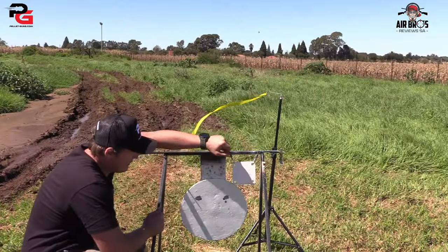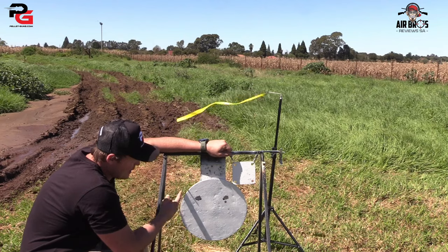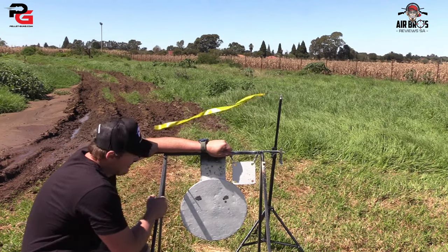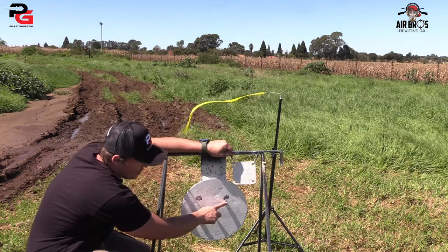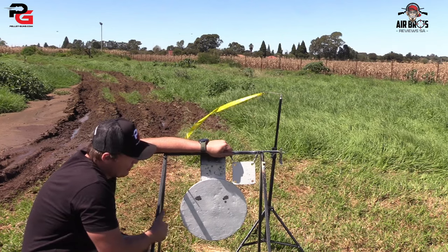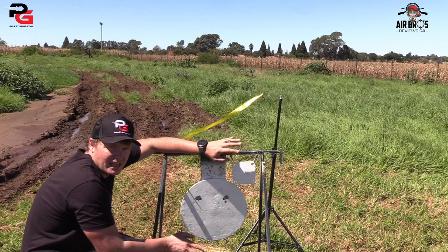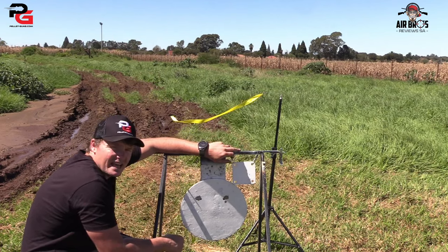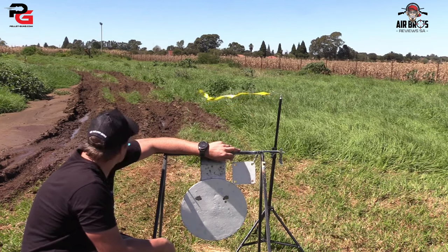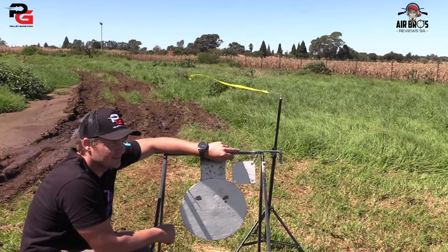We had 50 meters and if you can have a look at that size grouping for those weather conditions with the JTS Aircuda — the people who said they're not accurate, they are damn accurate. For 50 meters I think that is pretty good. We just got one that got away and then all four on top there. Look at that — that's pretty sick for just changing over the silencers, and look at their point of impact.